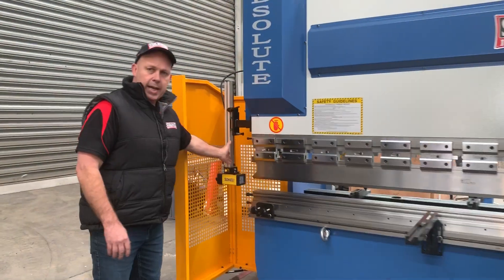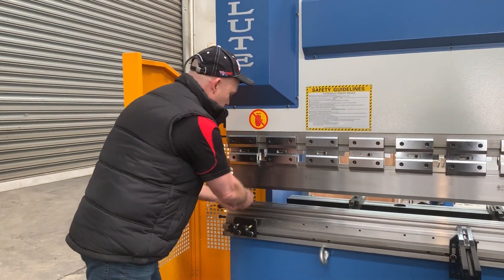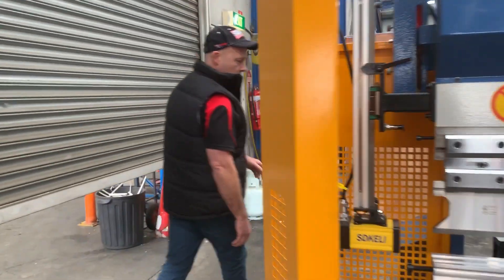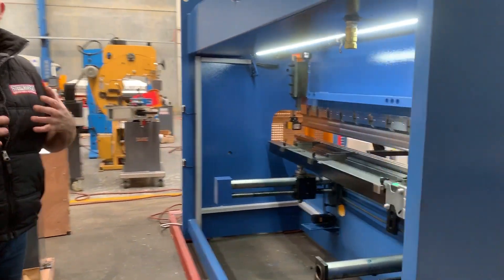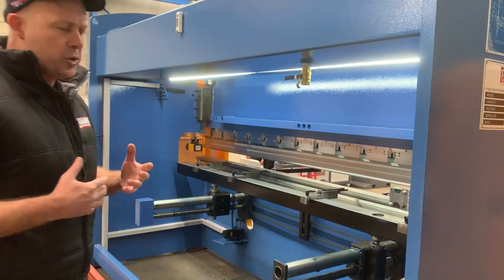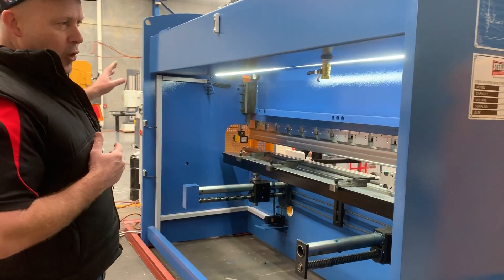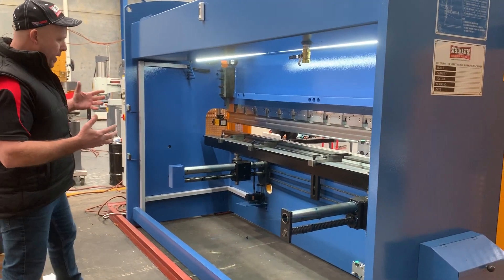We fit these with Tali laser safeguards so the operator can work in nice and close to the machine, which is good for small parts. Around the back of the machine, all of our Steelmaster press brakes have an open back design so you can get in there to retrieve your parts but also remain safe. Once you break those guards, you have to turn the safety button back on.